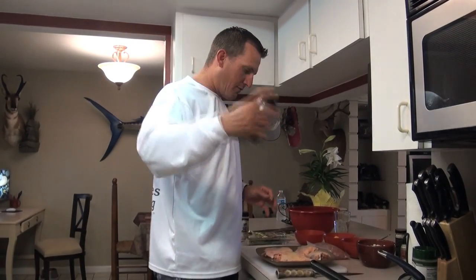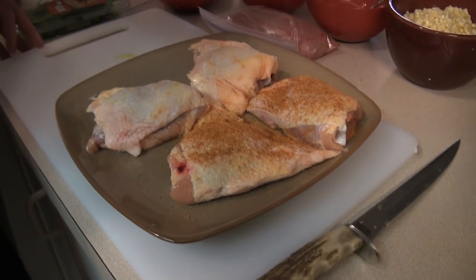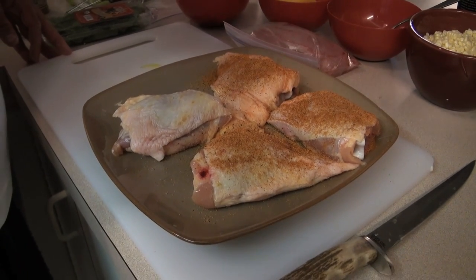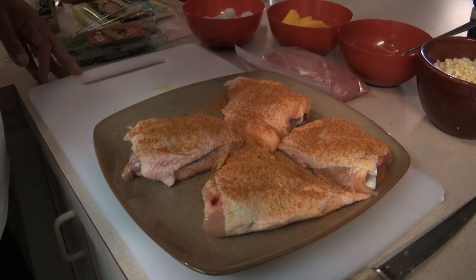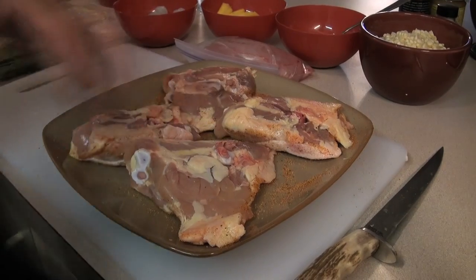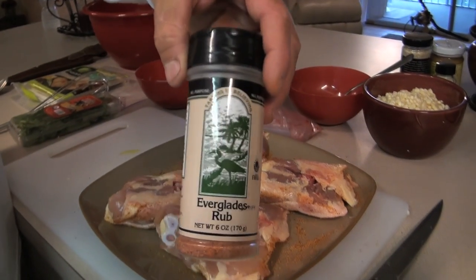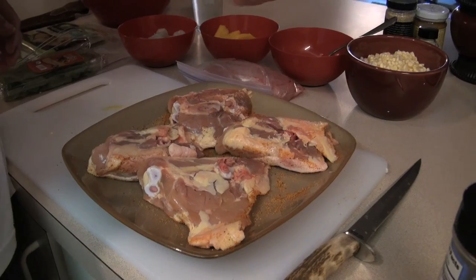I'm using Everglades Chicken and Fish seasoning on top. You can leave the skin on or take it off — I like leaving the skin on. We're going to cook it in a grill pan, so apply this nice and liberally just like that. Now I'm going to take the Everglades Rub and apply it on this side.